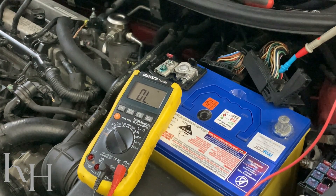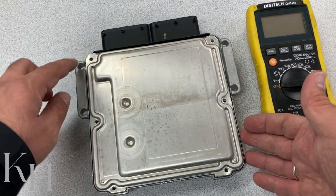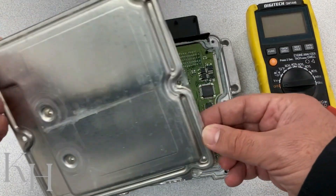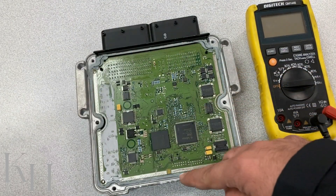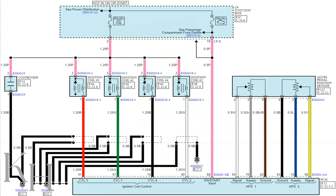If we've checked the coils and the wiring and everything is okay, the problem could be from the ECM, so we need to consider ECM replacement. But I'm going to show you a quick way to test the ECM as well, because sometimes the problem inside the ECM is not that serious and can be fixed without paying for an entire ECM, which is quite expensive. I've removed the ECM, removed the bolt, and managed to remove the cover — there was just a layer of seal around it.